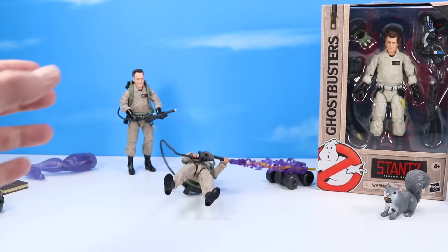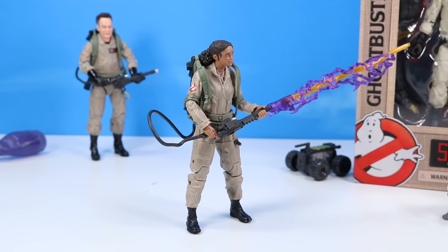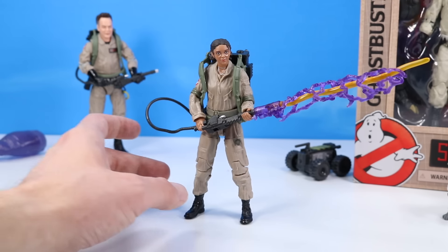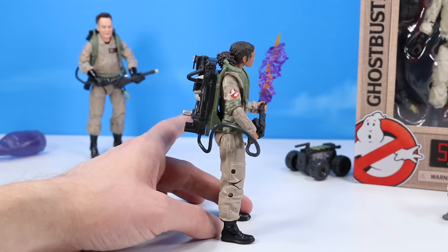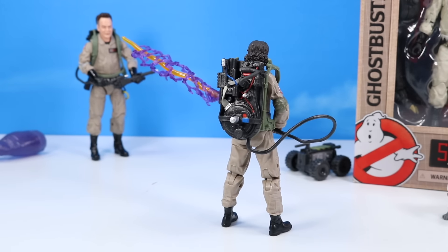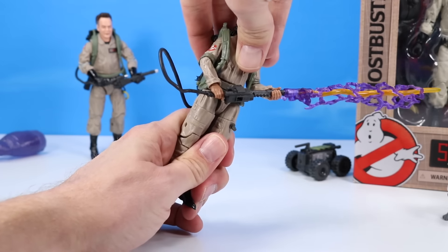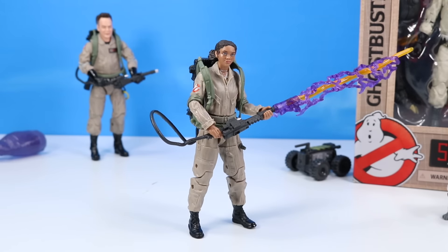Lucky is looking good — they may be a little tippy with those packs. Amazing detail, and again, the face sculpts are absolutely incredible. They do such a good job with hair and eyes now. In the past sometimes they looked kind of creepy, but this is a great looking figure. The proton packs are given great detail with red, blue, and white paint apps. Lucky with a purple proton stream, articulated with knees, ankles, wrists — everything you'd want to position them.